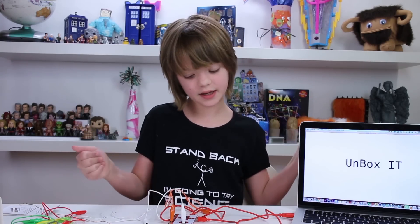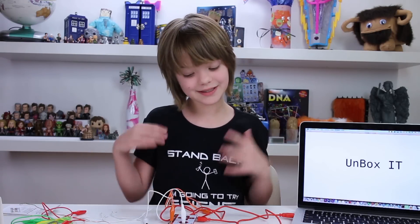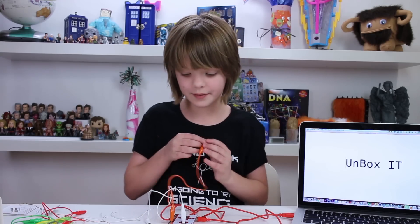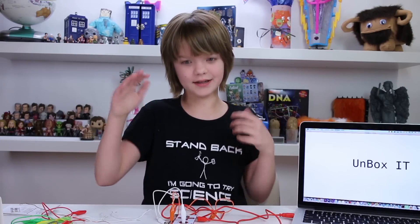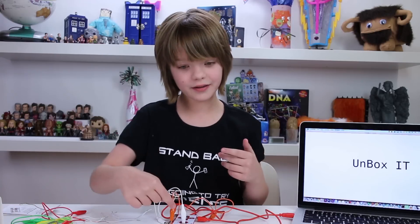This opens up a whole new world of possibilities. Anything that conducts electricity can be used to make a keyboard with the Makey Makey. When you think of things that conduct electricity, think of things made of metal and things mostly made of water — and our bodies are mostly made of water. I'm going to hold one end of the metal ground clip and then touch our space clip. It works! There is a circuit going from my hand all the way to my other hand, back into the board, and into the computer to tell it to type a space.